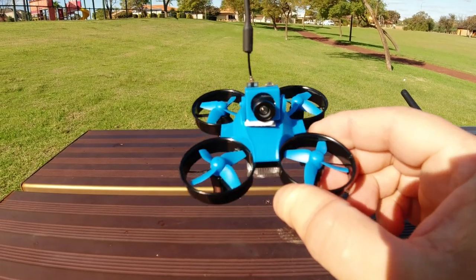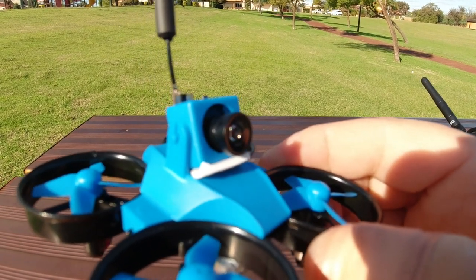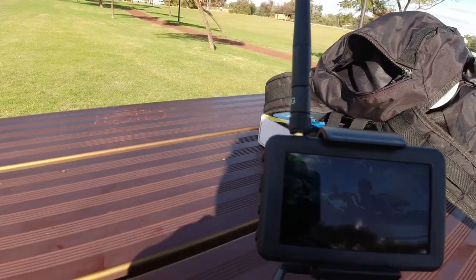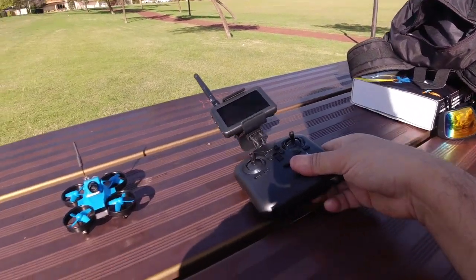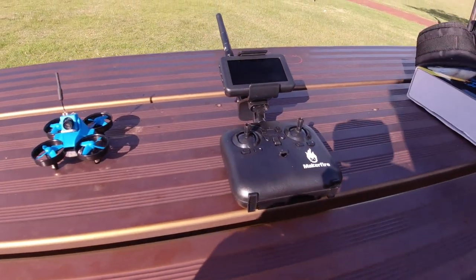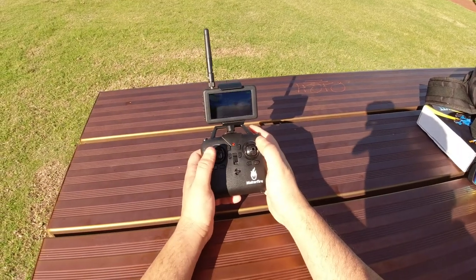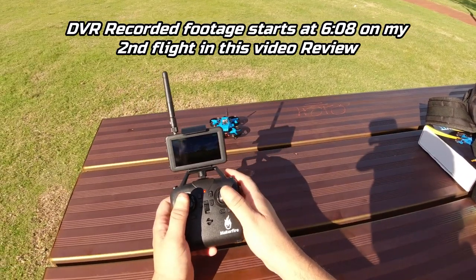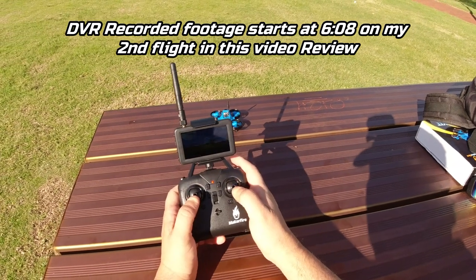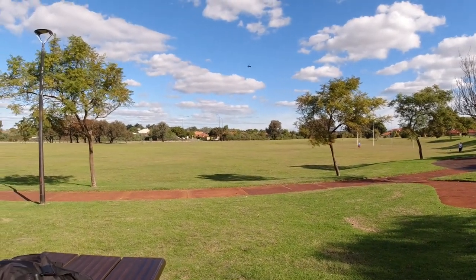I've got the little Armor Bluebee from MakerFire here, all set up and ready to go. It's turned on at the moment. I've wedged a little bit of 3M tape underneath the camera to tilt it up a bit. I've got the monitor turned on — probably won't be able to see it too well while I'm flying, but anyway. We're going to bind it up and take it for a flight. Should get about roughly four minutes out of this. I have got pretty decent picture, and I will be taking a DVR recording on my goggles. We've got two batteries with this one.